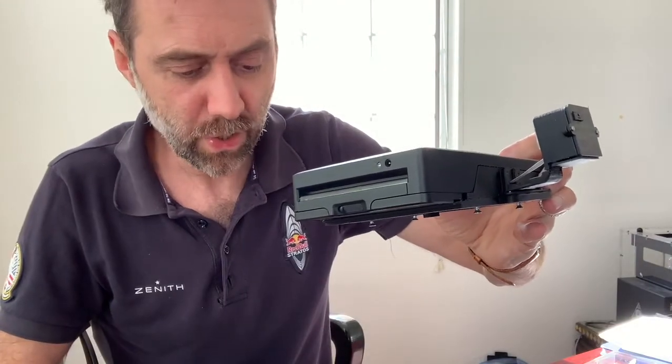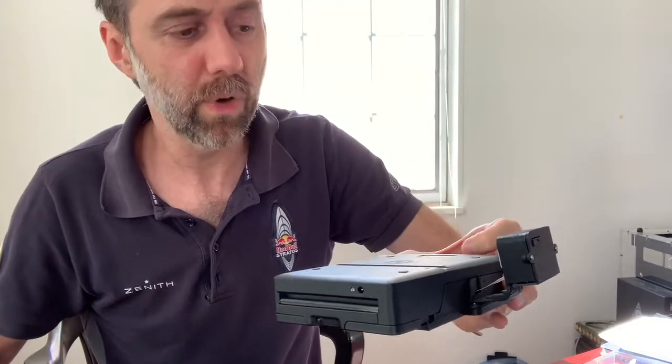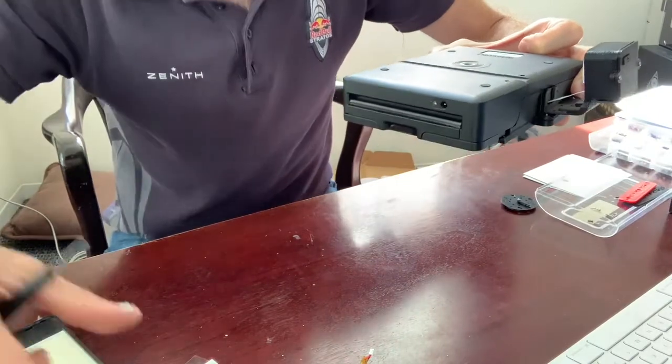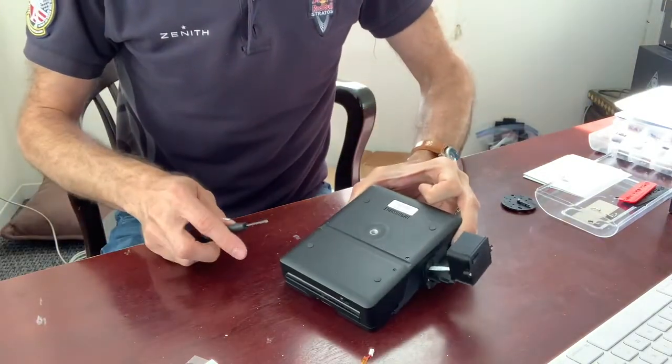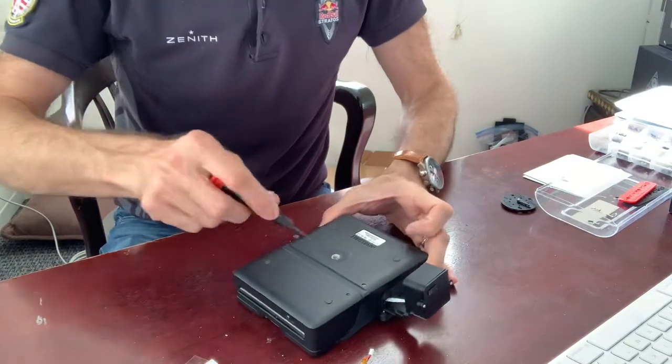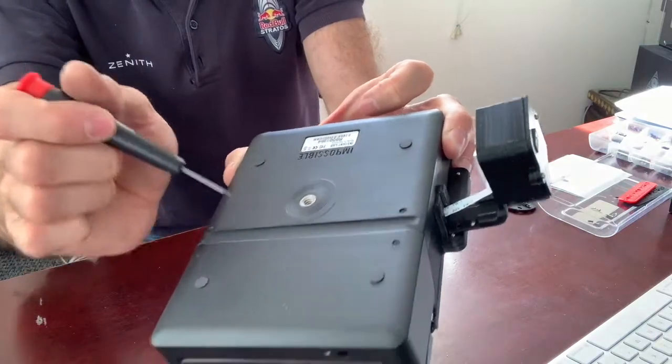The process is actually identical at this point. The first thing I need to do is remove the back cover of the lab. Use a Phillips 00 screwdriver to remove these two screws here.